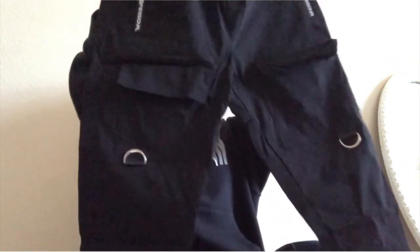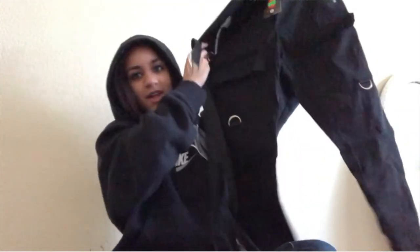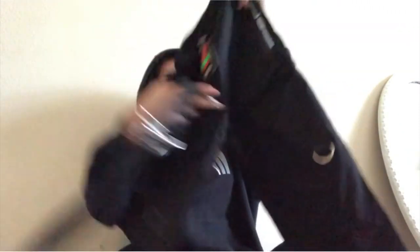Okay, so these are the pants that I ordered. The pants come with these belts — wow, these are so cute! These look really small, but anyways these are the pants I ordered. They come with belts and are really good quality.